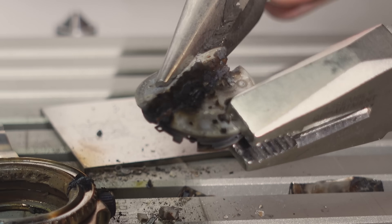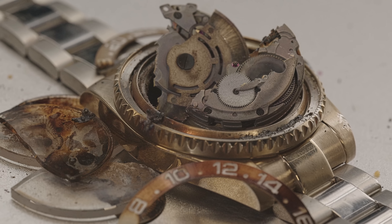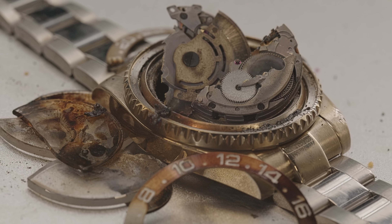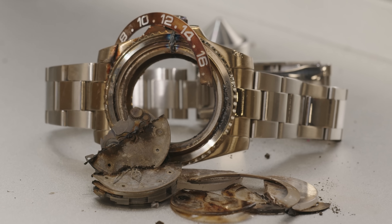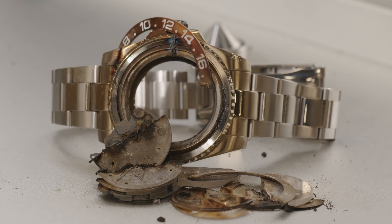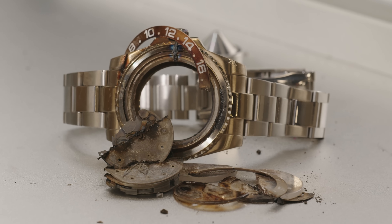I think it's about ready for breaking. That is medium rare, Tom — it's about ready for breaking.